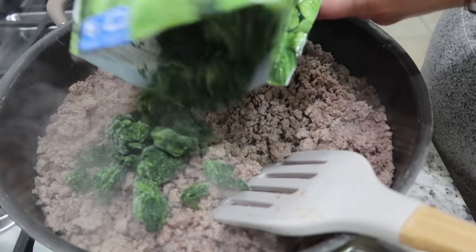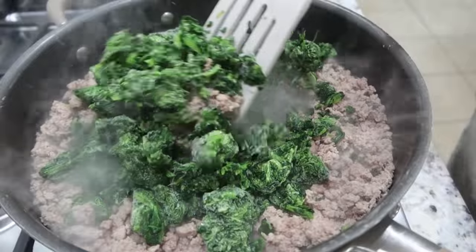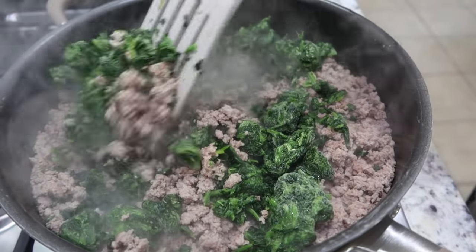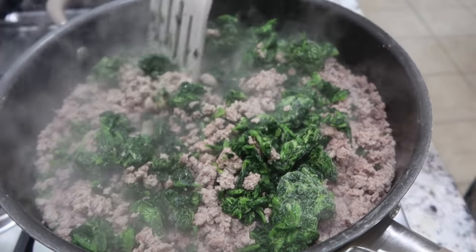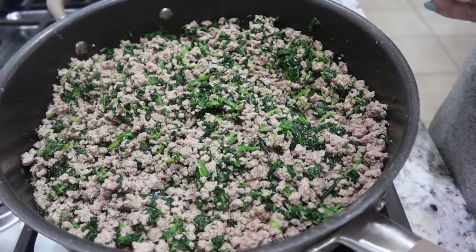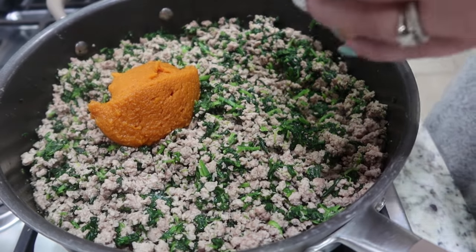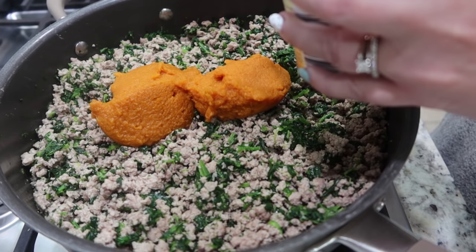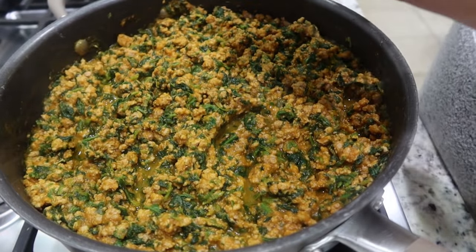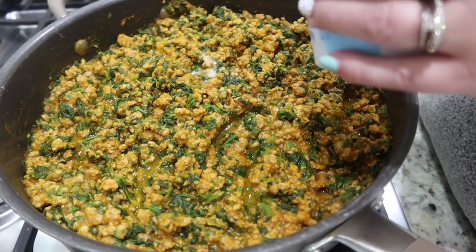I'm adding in a 12-ounce bag of frozen chopped spinach. I did already turn the heat off of my stovetop, but the heat from the turkey is going to be enough to thaw out the spinach. I'm just going to mix it in and let it sit for a minute. The spinach has wilted enough to mix in pretty well. Now I'm adding in a 29-ounce can of pumpkin puree — not pumpkin pie filling, just plain pumpkin puree.